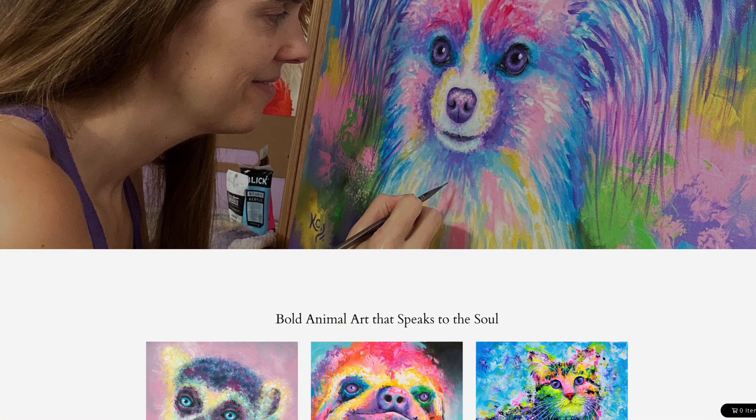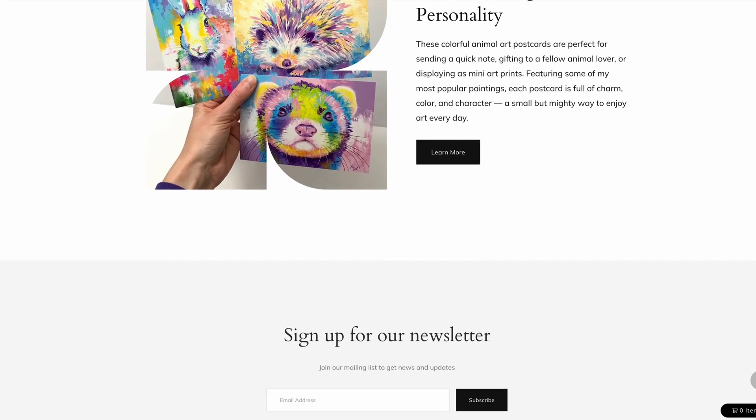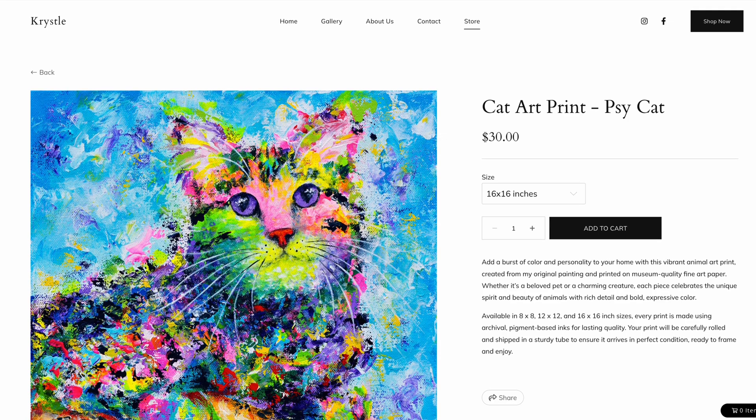You can see it looks really nice — some of my products are right on the home page, featuring my postcard set. Looking at the product pages, you can see the pricing: $20 for the 8x8 inch print, $25, and $30 for the 16x16. I used the same description on all my art prints since they were the same sizes and I needed to upload them quickly.